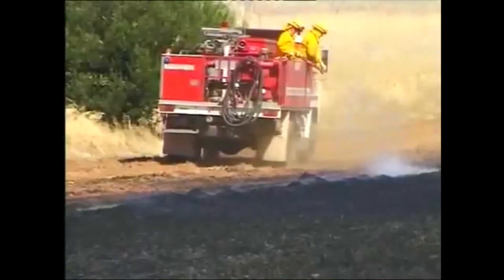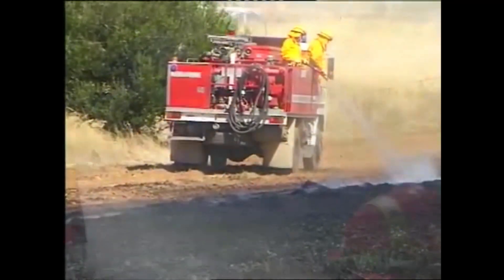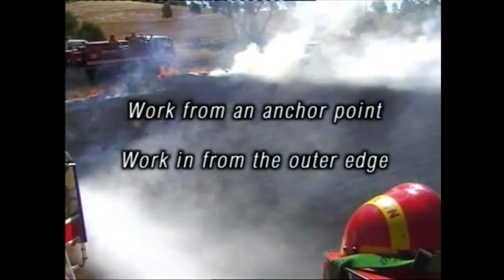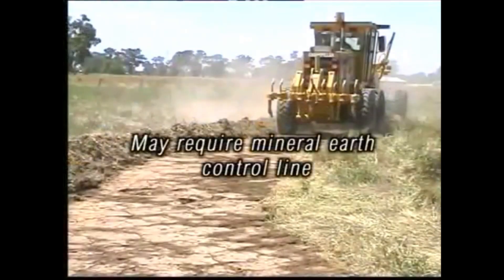Remember, any relights can undo a lot of good work. Crews will need to continue patrolling the fire until it is declared safe. Work from an anchor point, work in from the outer edge, use hand tools to assist break up of hot fuel. Best results come from working on the ground, and a mineral earth control line may be required.